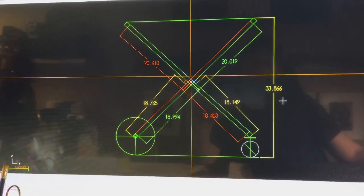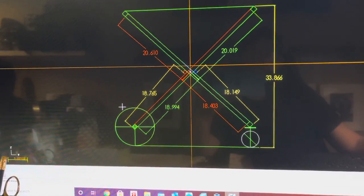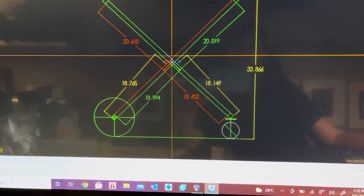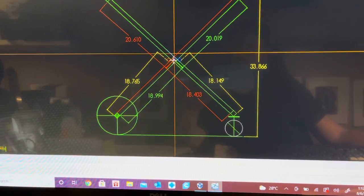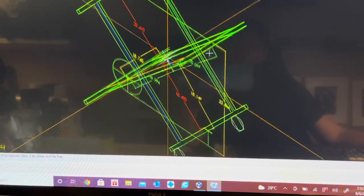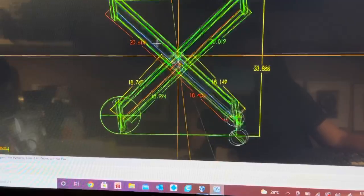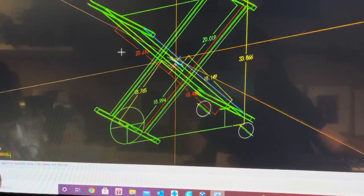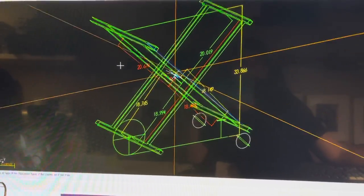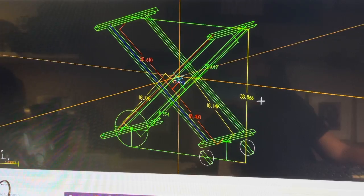I drew up the whole assembly on CAD with the actual dimensions of the wheels, the height, the width, how it's going to sit on there, and where the pivot point is. You can see it in 3D here. It's basically made up of two frames that have one pivot point and wheels on each frame, so it's pretty simple. It's going to be all out of aluminum one-by-one tube with a 1/8 wall. I'm going to start cutting up some material and start assembling.